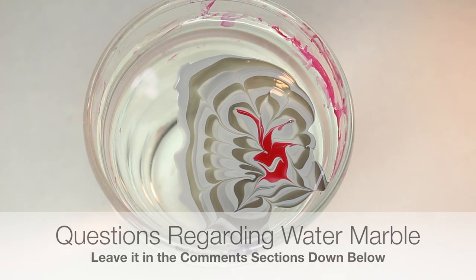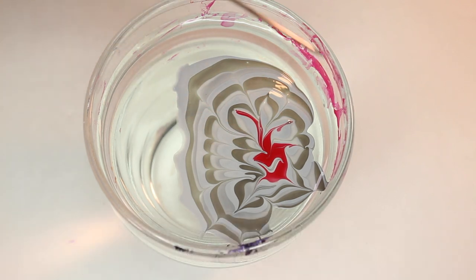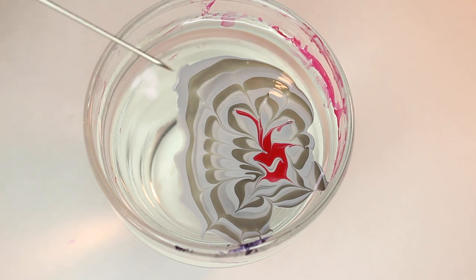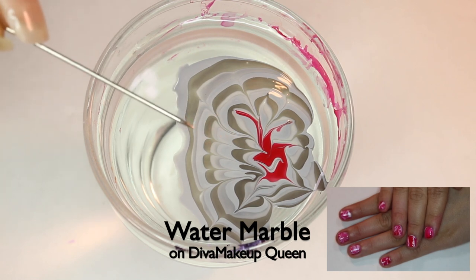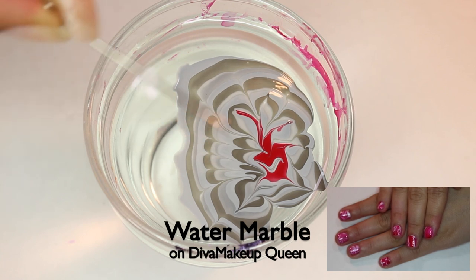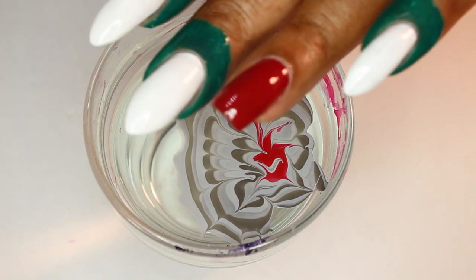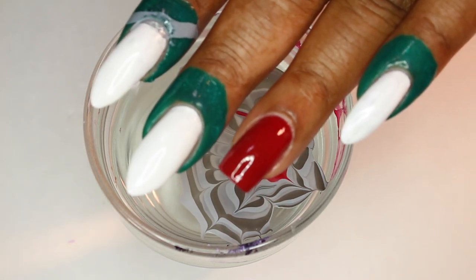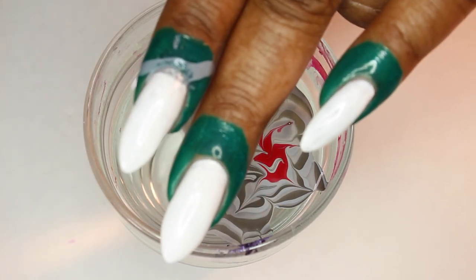I'm going to be dipping three fingers. A lot of people always ask, can you dip more than one finger? Yes, you can. I'm going to try to use different aspects of the design, which is why I did them in different ways. If your nails are shorter, take a look at my Valentine's Day video right before this — I'm doing water marble on short nails and gather the design much closer. For longer nails, you can spread out your design more.